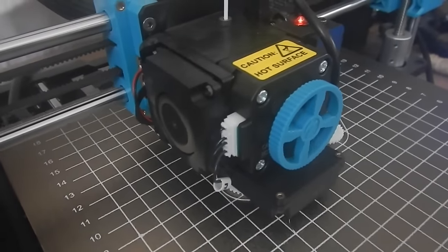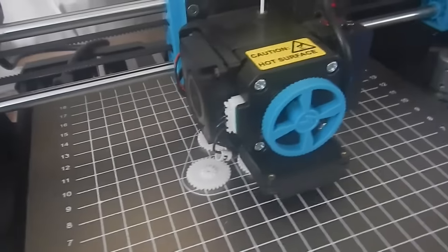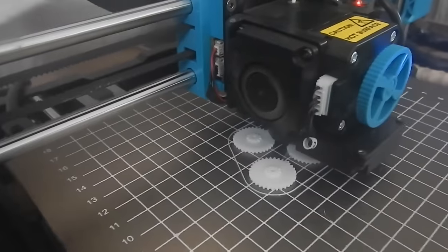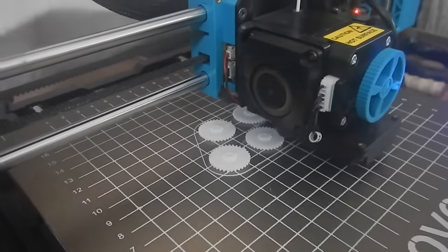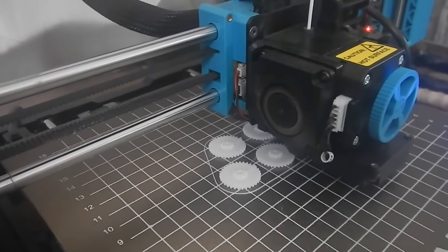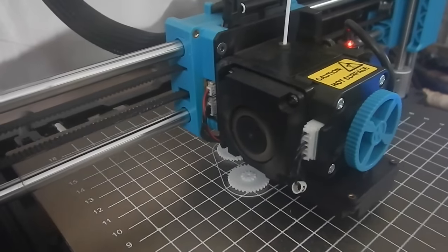After printing I don't know how many little ponies, Hulk, Captain America and all kinds of little toys — because I have four kids — I confiscated my 3D printer from my kids and I'm doing what I was originally intending to do with it, which is make robots.